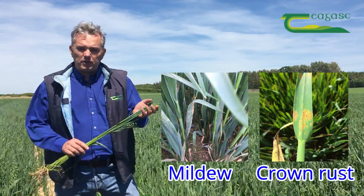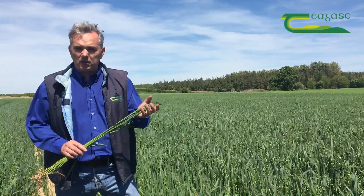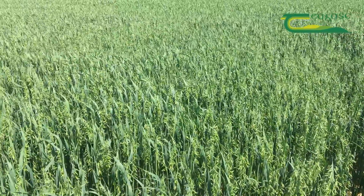When deciding what products to use, we have to look at products that give us good control on both crown rust and mildew, because pretty much all the varieties out there are susceptible to both mildew and crown rust, to somewhat varying degrees.